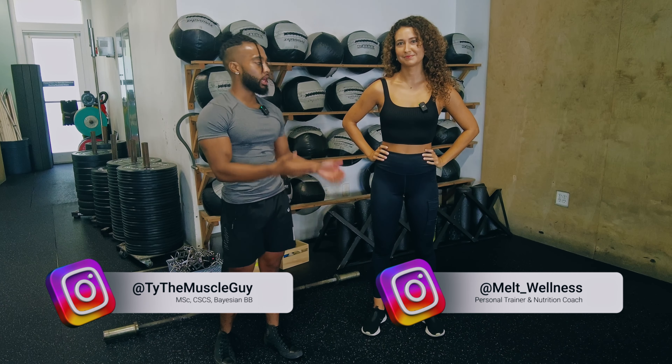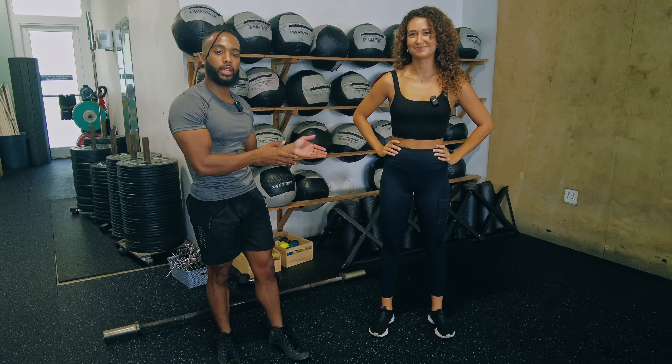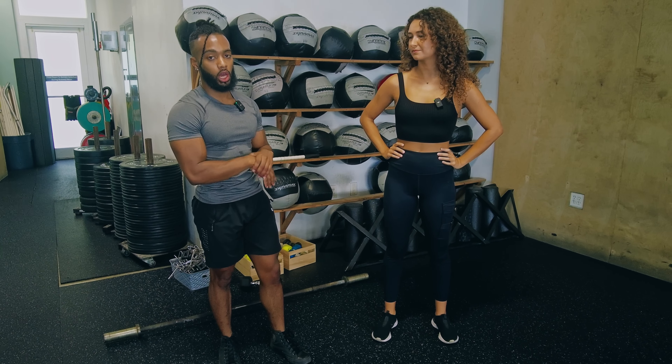Hey guys, I'm Coach Ty with Muscle Wiki. I am here with Montana. She is a personal trainer here in Grand Cayman, and we're going to be taking you through the lateral lunge.